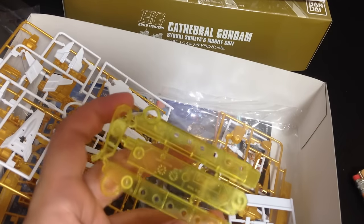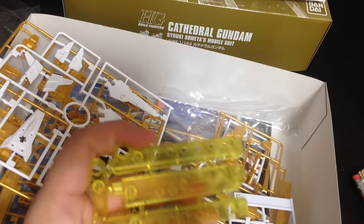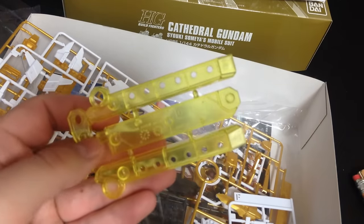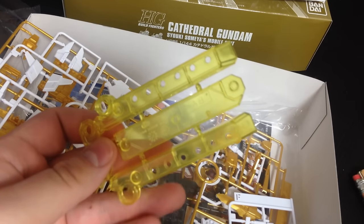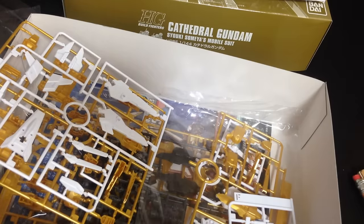That's a pretty stand. It looks like the one for the — the portent. I like those little mini stands that come with these kits. I really wish all of them came with them. Agreed. I guess then Bandai wouldn't sell as many action bases.